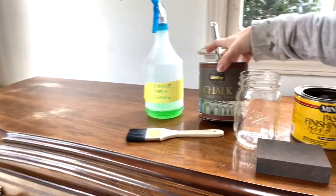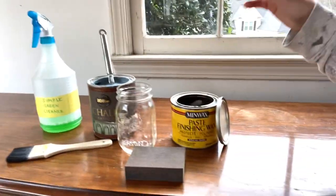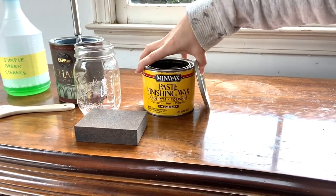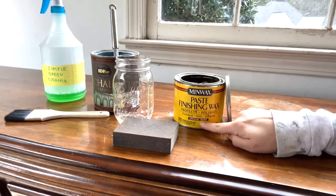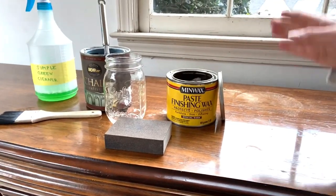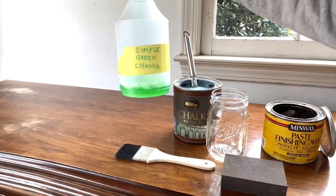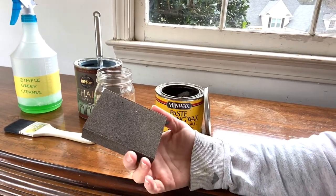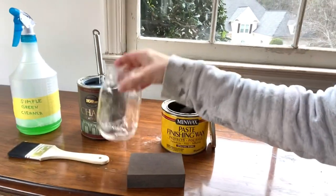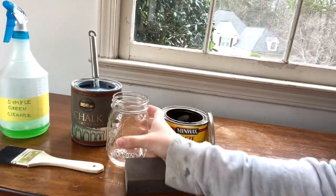Here are the supplies you'll need: some chalk paint — it really doesn't matter which brand, just pick a color you really like. You'll also need some kind of wax; I'm using Minwax finishing wax in special dark, but any furniture wax works. You'll need a paintbrush, Simple Green cleaner, a 220-grit sand sponge from any hardware store, and a mason jar to carry your paint around the dresser.